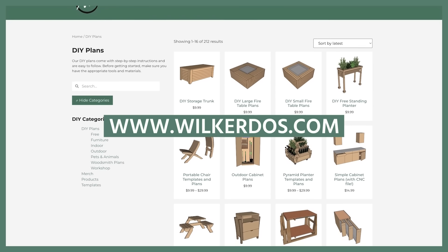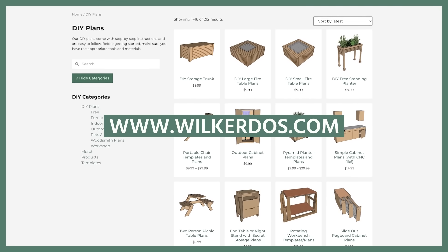I have a set of plans for this larger size I made myself, but I also have a set of plans that is smaller.